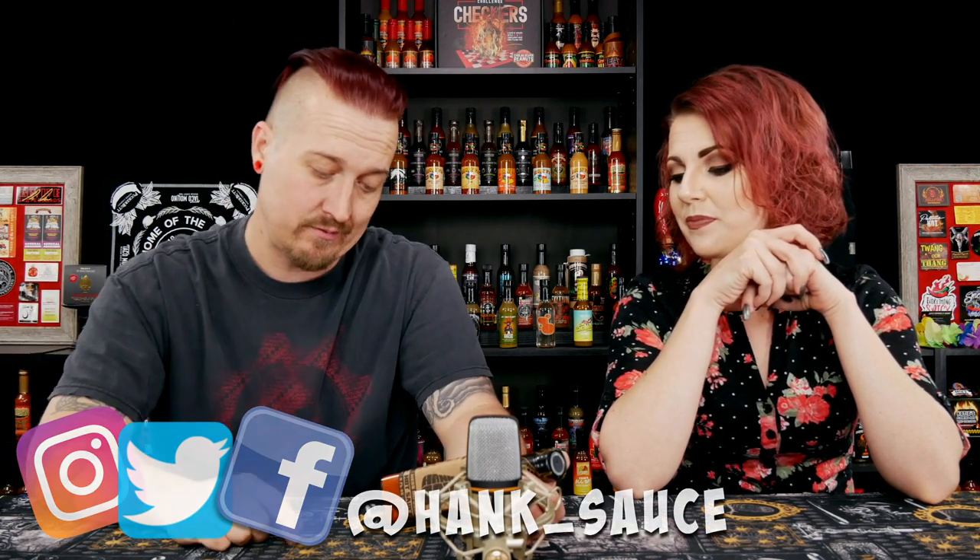There are a few companies that do square bottles, but this is larger — this is eight ounces instead of the standard five-ounce hot sauce bottle. Aesthetically it's very beautiful, really nice to look at. It reminds me of olive oil bottles. You can find these guys at hanksauce.com and they're on Instagram, Twitter, and Facebook at hank_sauce.